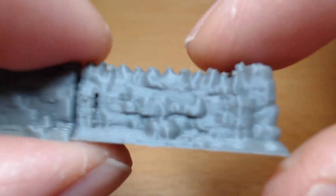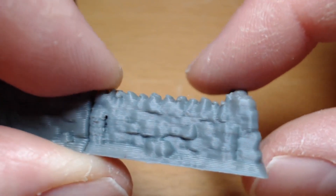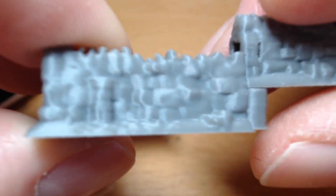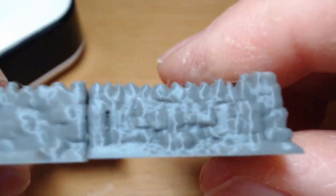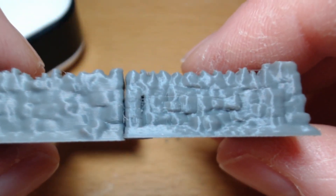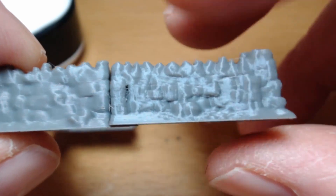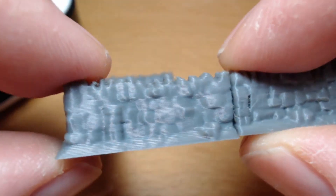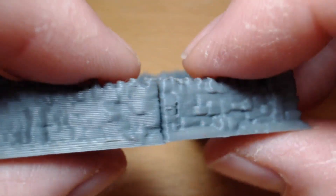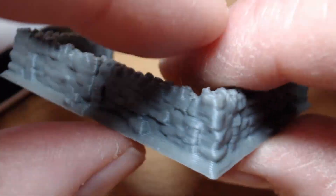You can pick yourself up a set of walls for not very much money — there are tons of different walls, corners, T-junctions, and bits of walls missing. So this is the medium quality at 0.2, and on the end here is the high quality at 0.1. You can definitely see the difference. That's 10 layers per millimetre at 0.1, five layers per millimetre at 0.2, and three and a third layers per millimetre at 0.3.